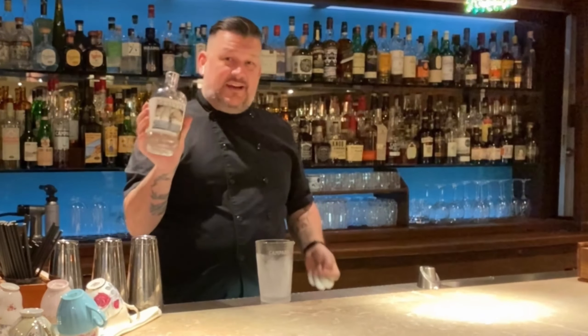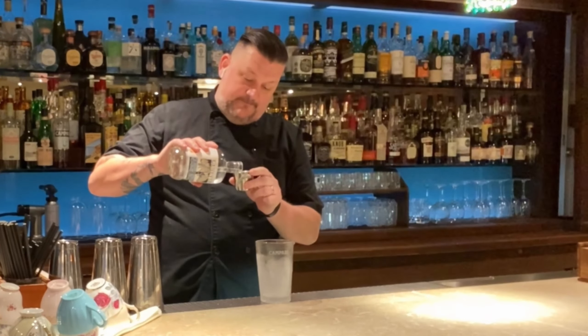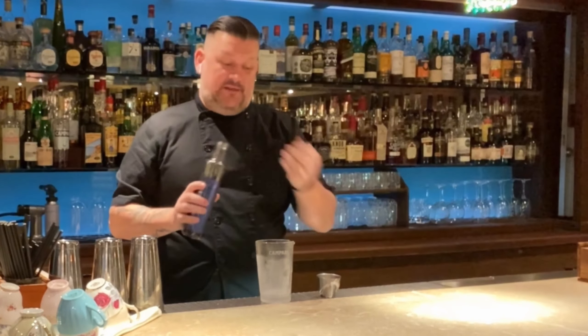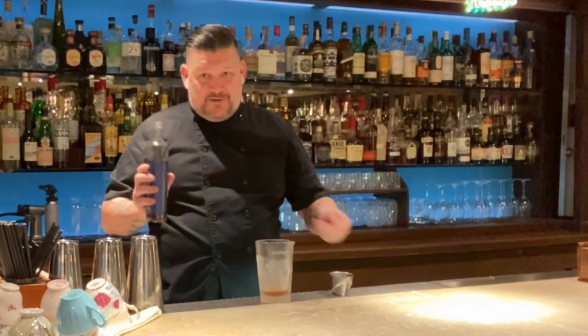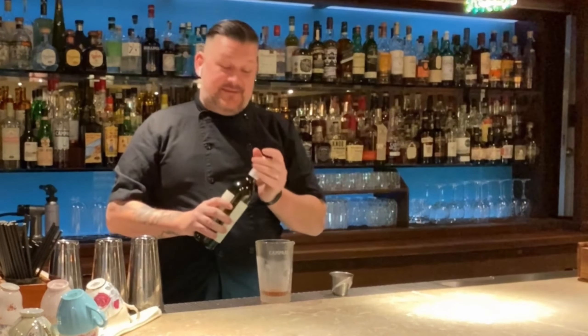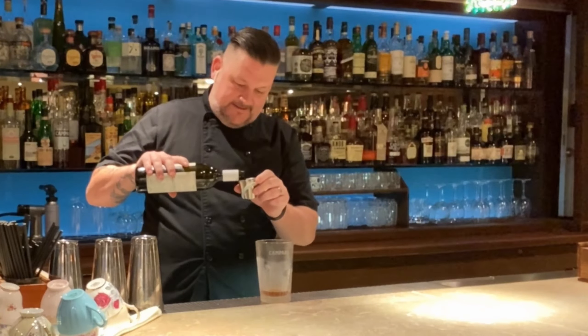We're going to do three-quarters of an ounce of the Genever from Devine. We're going to do three-quarters of an ounce of the Naramaro from Legend Distilling, which is a fantastic Amaro — I did help create it, but that doesn't mean I love it any more. We're going to do three-quarters of an ounce of the Imperative from Ampersand, I think one of the best dry gins in the province. It's a simple three-quarter, three-quarter cocktail.